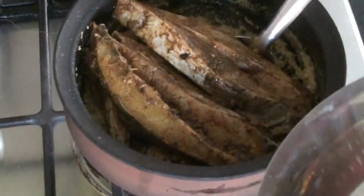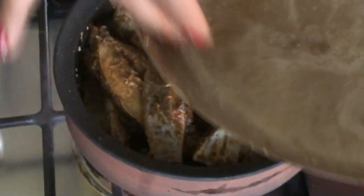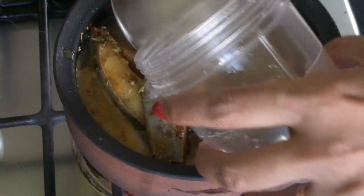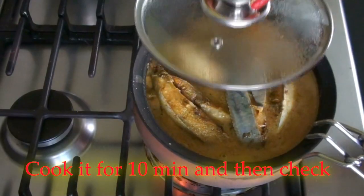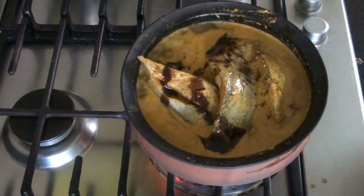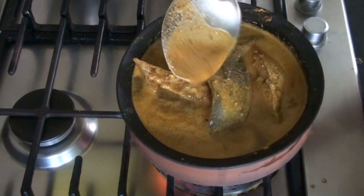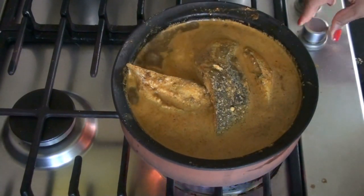Now I'm going to add all my fish. I'm adding some water and all the remaining marinade into the pot. Covering it and letting it cook. I'm going to add the last bit of tamarind because we like it tangy. We'll wait for it to boil nicely.